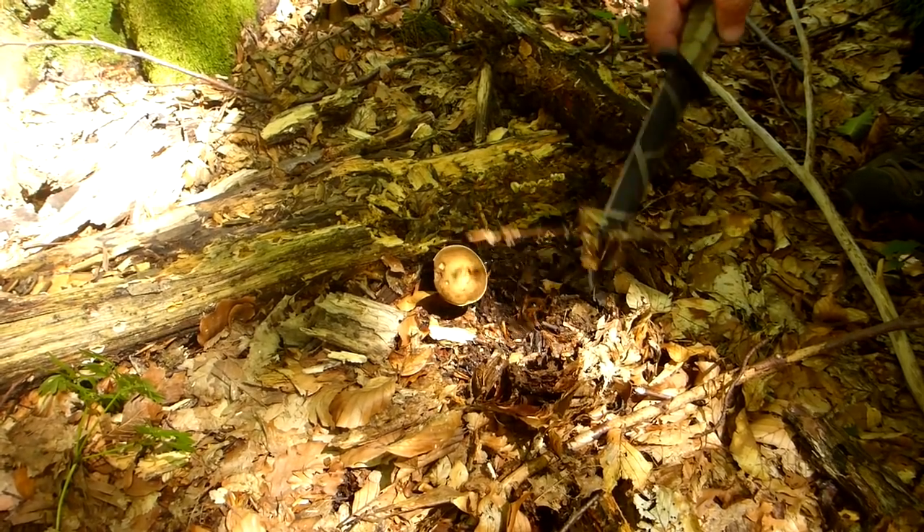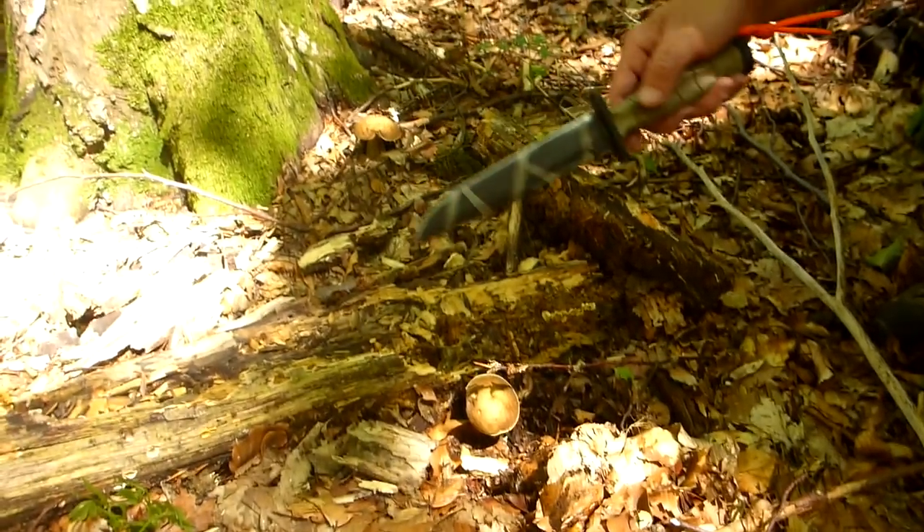Here's a couple of Boletes — edible ones — over here and over here. We're going to take those.